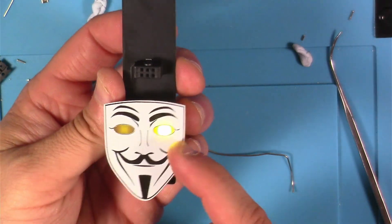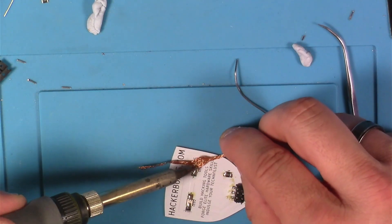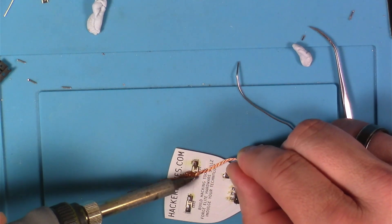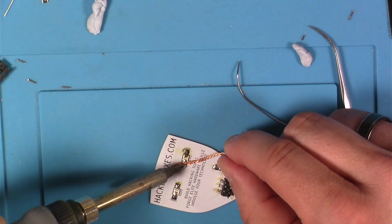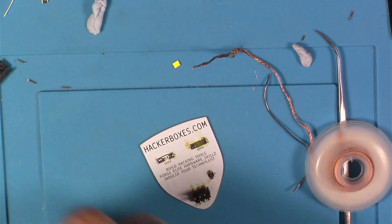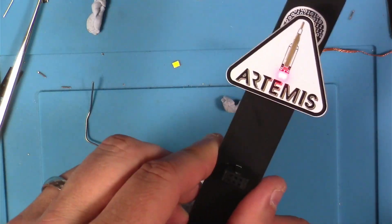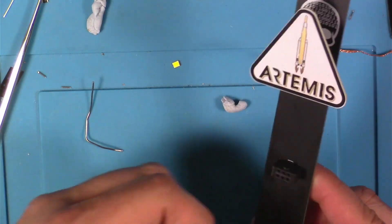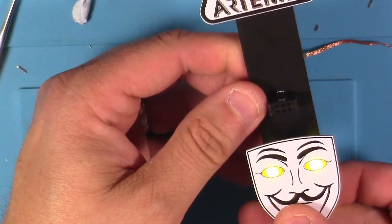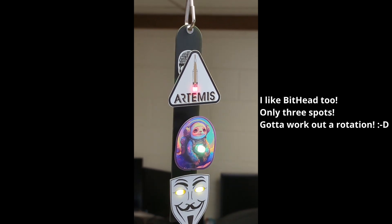The Artemis SAO looked okay, but I noticed one eye was out on the Guy Fawkes one, so I needed to check that out. I tried to reflow the connections but that LED did not want to work, so I ended up using some desoldering braid to remove that LED and swapped in a new one, and it worked. These are very cool — it'd be fun to play around and trade them with folks at conferences.